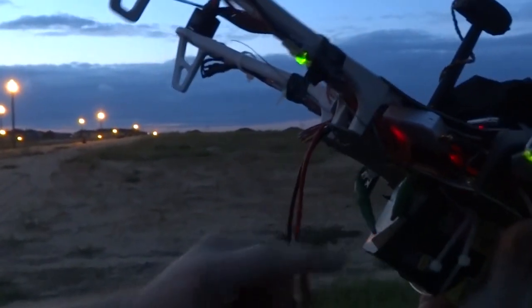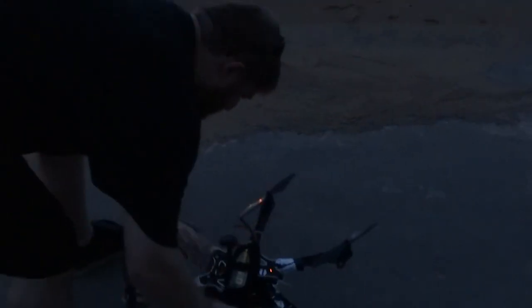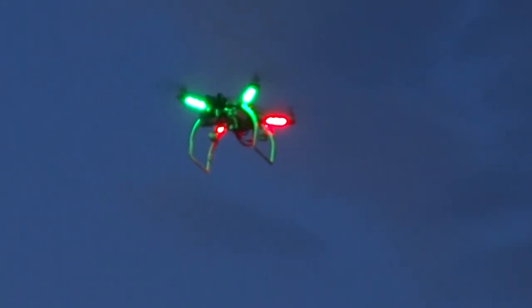Okay, time to arm. Okay, we're live. We are recording. We got the jump.